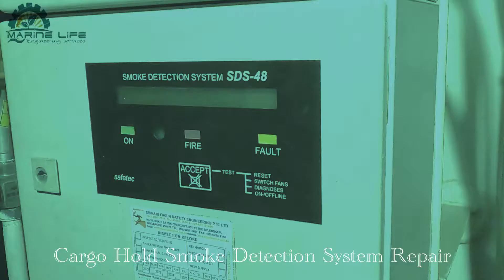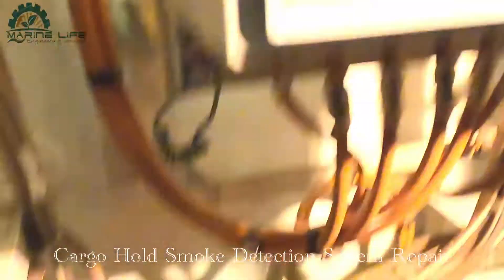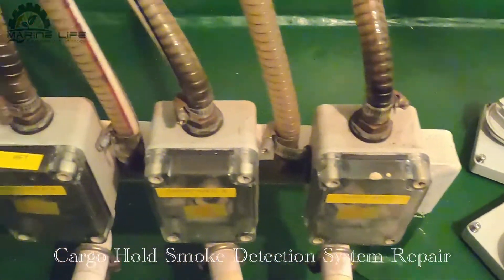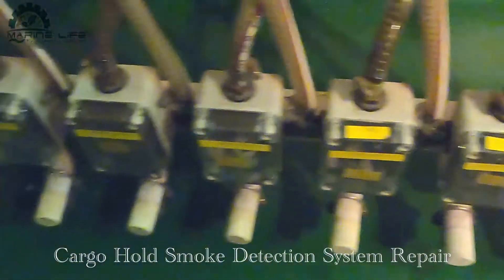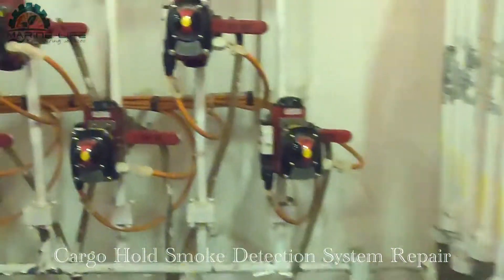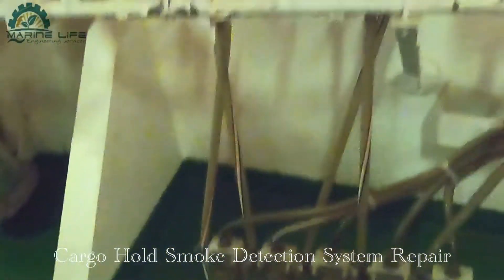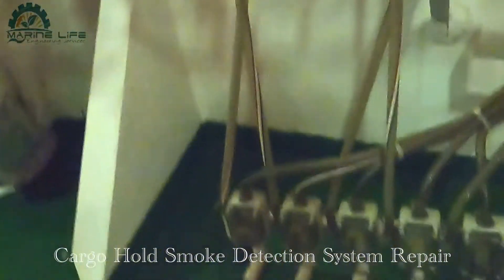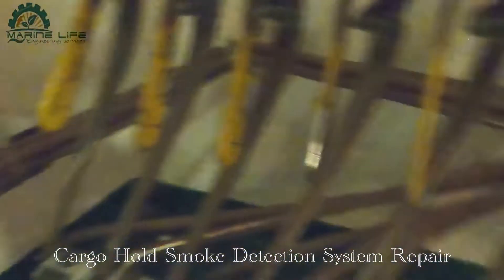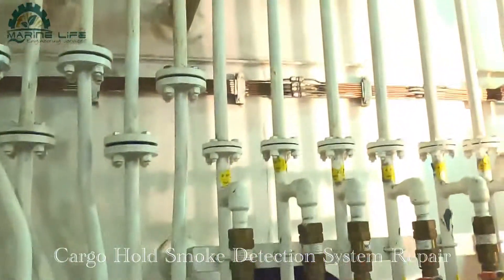Welcome back to the channel. This is a smoke detector system for the cargo hold - we are going to do repair and maintenance because there is an alarm. This is a diagram of the circuit, and this is a sampling line which takes samples from the cargo hold. This box is for visual inspection - in case of fire you can see smoke coming from the cargo. These are all the lines going to the cargo hold, 20 lines for the ship.